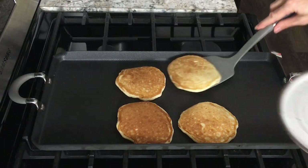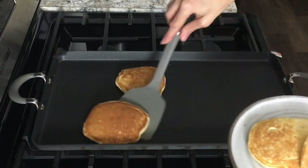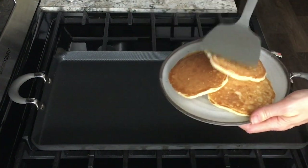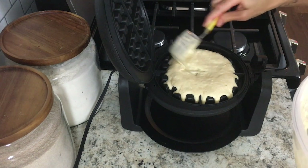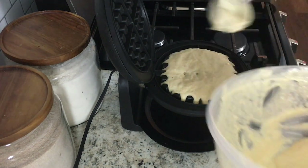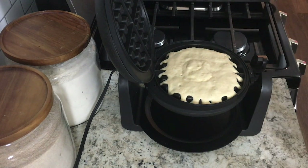Once they're ready, serve them up with some butter and some maple syrup — yummy! To make the waffles, simply pour about three quarters of a cup of the batter onto a standard size waffle iron.